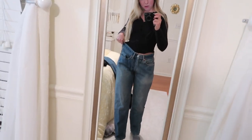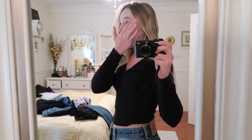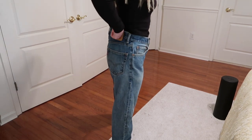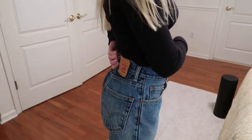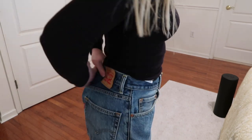Hey everyone, welcome back. If you're new here, my name's Jess. As you can see, I am wearing a pair of jeans that really don't fit me because these are the jeans that I thrifted the other day. I went to a Goodwill and I found these Levi's jeans — they're $5.50. So this is the before: they're definitely pretty big on my waist. I need to take in probably three to four inches on the waist. So that is today's mission.